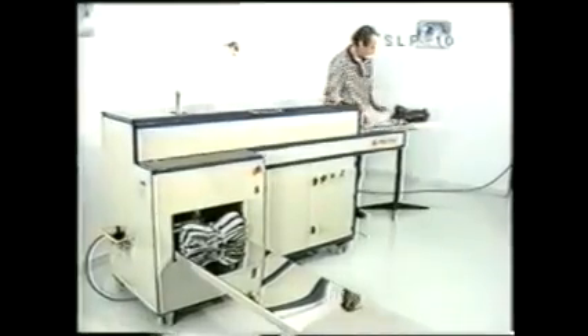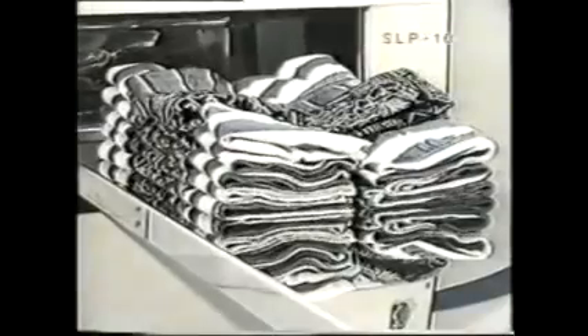The folded and stacked underwear can then be removed from the stacks and easily placed into a box manually. Our machines comply with EU safety regulations and are in conformity with CE marking. The SLP10.